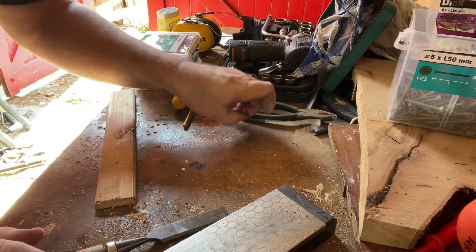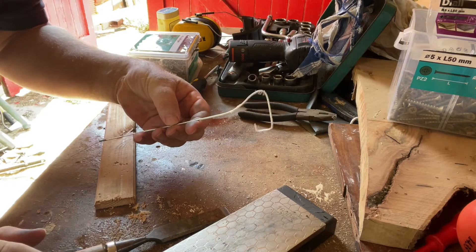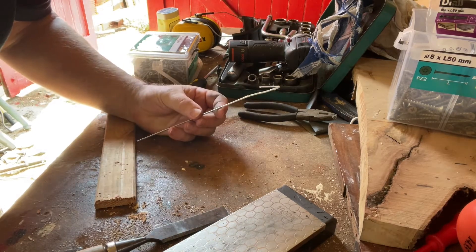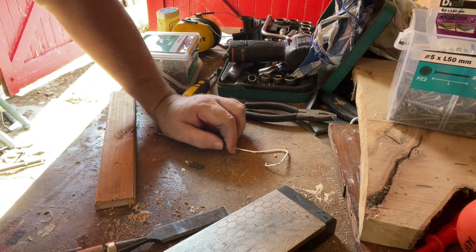If you're wondering what this is, this is a paint stirrer made from a bicycle spoke — works brilliantly. So I'm going to go on to show you how to sharpen another couple of things.